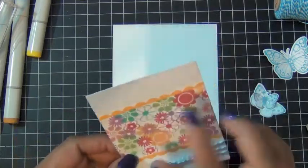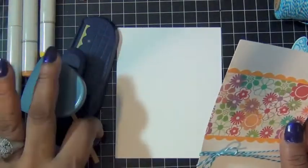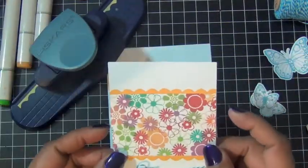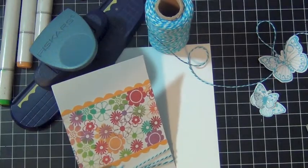I'm stamping my area. I used my fiskars scallop punch to punch two pieces of yellow cardstock to put at the top and bottom of the stamped area.